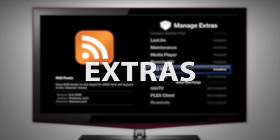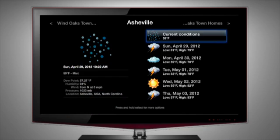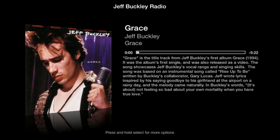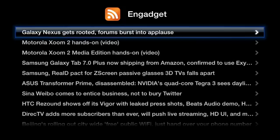Install all sorts of extras in ATV Flash Black, like weather forecasts, listen to your Last.fm stations, and follow your favorite RSS feeds.